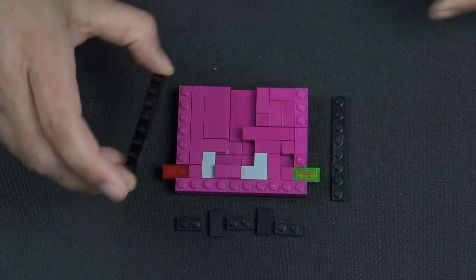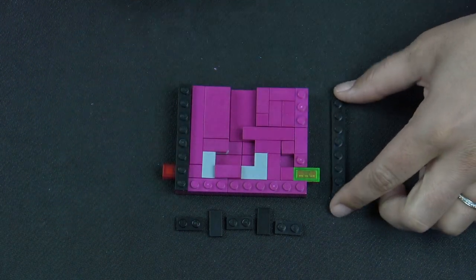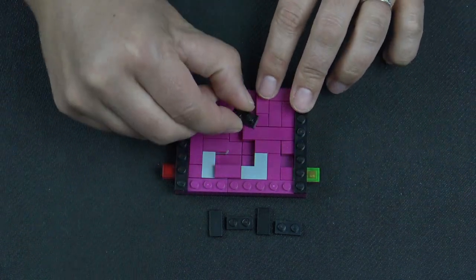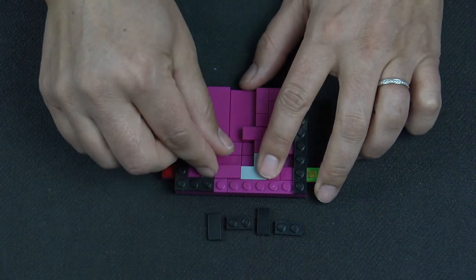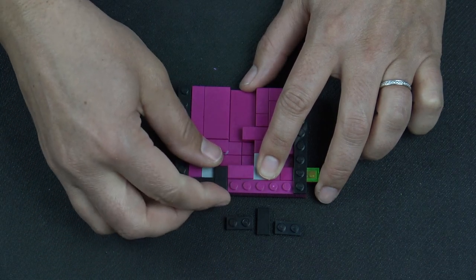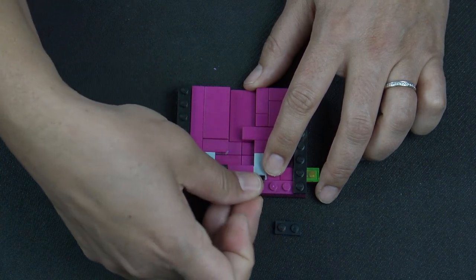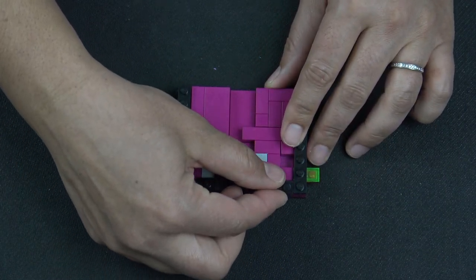The next layer starts with a 1x8 plate in black — that one goes here, and then another one on the other side. Then I have a 1x2 plate, and I'm going to slide that tile over. A 1x2 tile, a 1x2 plate, another 1x2 tile, and a 1x2 plate.